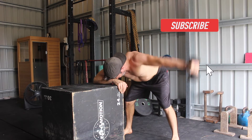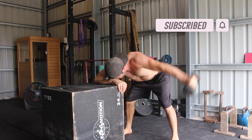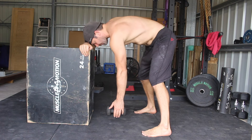In this bent over single arm variation, you'll need a box or a bench to rest your head on. Stand with the feet roughly shoulder width apart and hinge at the hips to rest your head on the elevated surface. I often place my forearm under the forehead for comfort.